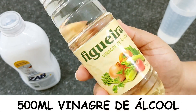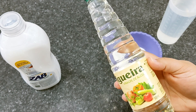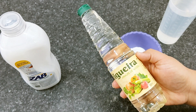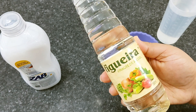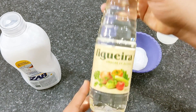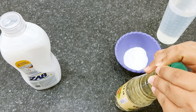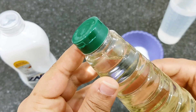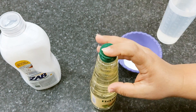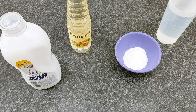500ml of alcohol vinegar — vinagre de álcool — it is very good to use in cleaning products. It is antifungal, antibacterial, totally natural. This alcohol vinegar is made basically for cleaning, directed for cleaning. I will use all 500ml of this bottle — it can be any brand. I already removed the seal. And remembering that this recipe you can double, triple, make whatever quantity you want.